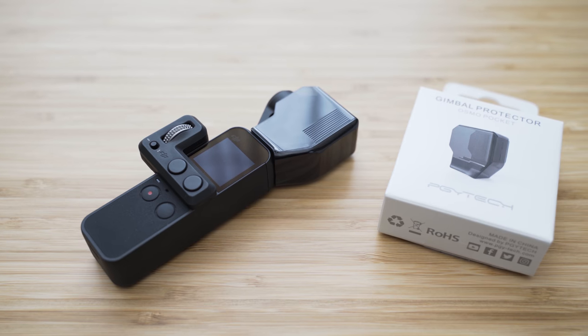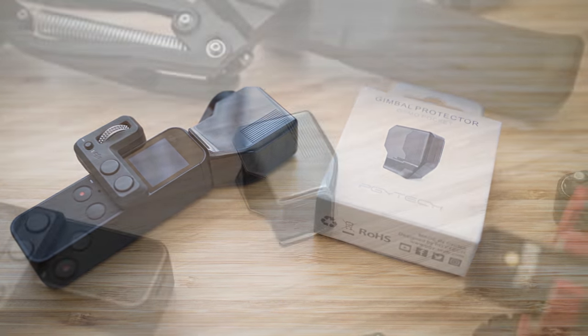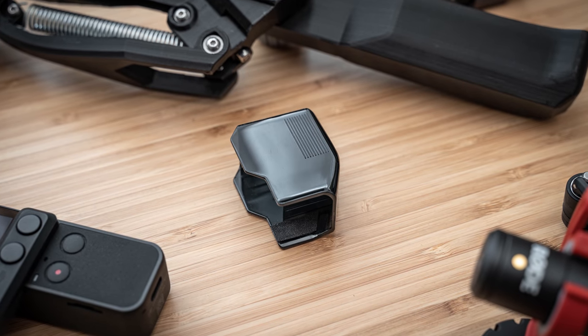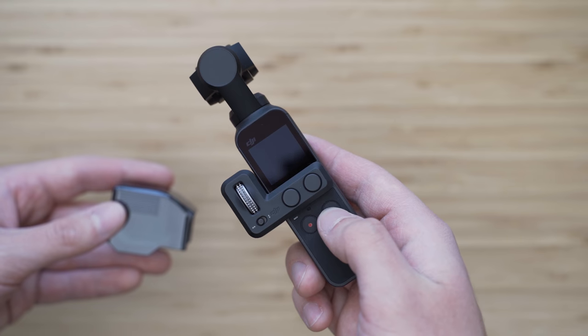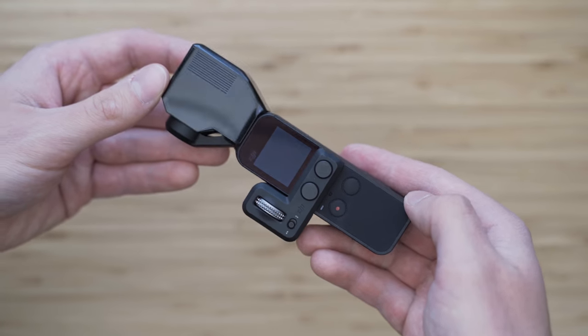Another option is the Gimbal Protector by PGY Tech. This one is very simple — it just slides on the gimbal and the fitment is very good. The advantages are that it is the smallest option available and the manipulation is very easy, and the main disadvantage is that it won't protect the screen.